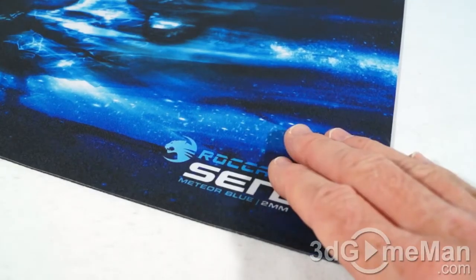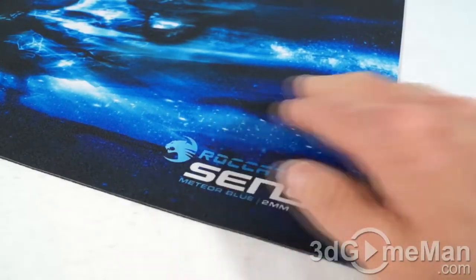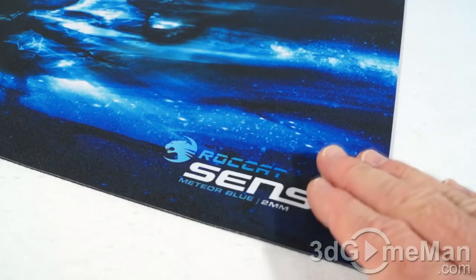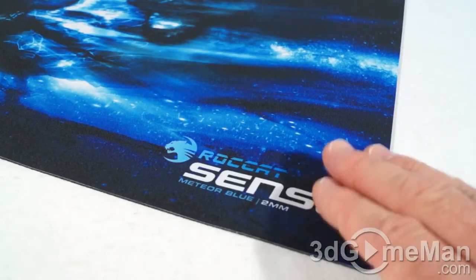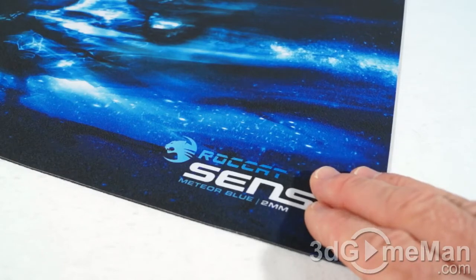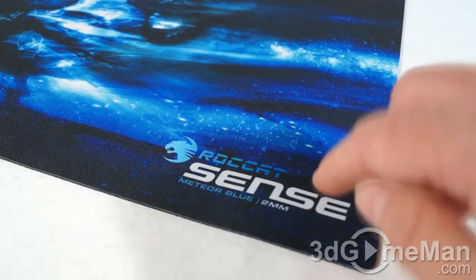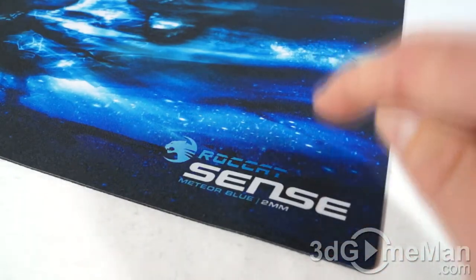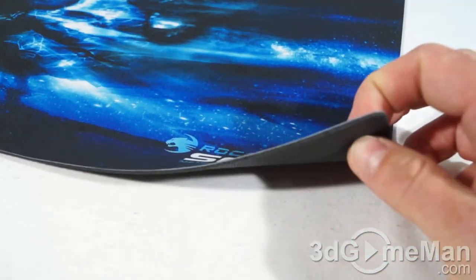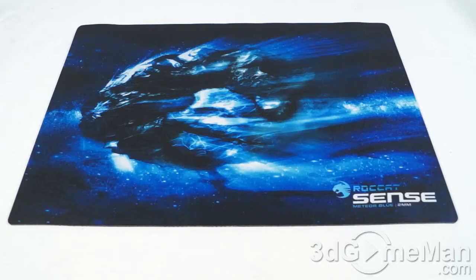Most gamers still prefer cloth mousepads, and there are a couple of reasons for this. Number one, they are affordable, and pads like this are going to be very durable compared to older super-cheap cloth pads that tend to wear out and fray along the edges. These pads also offer comfort — they give you padding, which hard-surface, more-expensive pads do not.